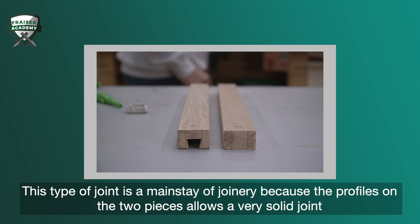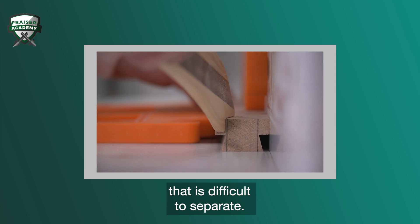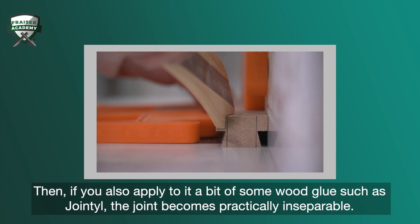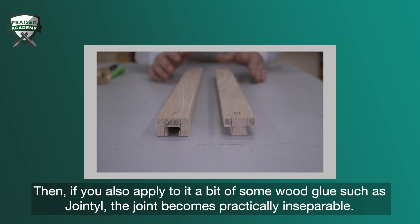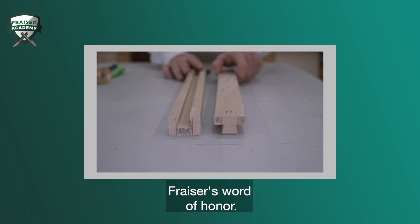This type of joint is a mainstay of joinery because the profiles on the two pieces allows a very solid joint that is difficult to separate. Then, if you also apply a bit of glue, such as Jointly, the joint becomes practically inseparable. Fraser's word of honor.